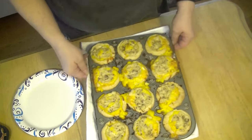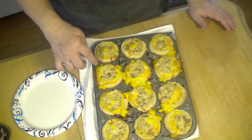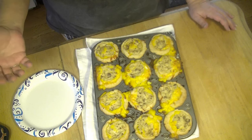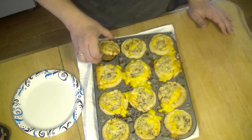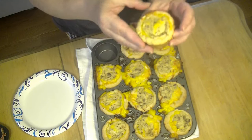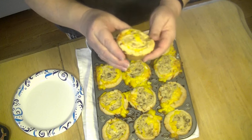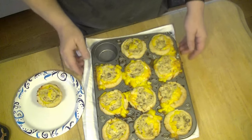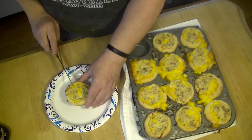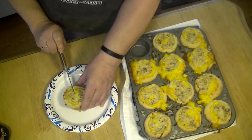Alright guys, moment of truth. They look beautiful! But I can see my egg came out around everything, so I'm assuming it is definitely cooked. But look at this — watch, it hops right out! Look at that. Isn't that pretty? Let's cut this thing open and make sure everything got done. Of course the sausage was already cooked, but let's see how it looks on the inside. Let me get a knife and cut it open.